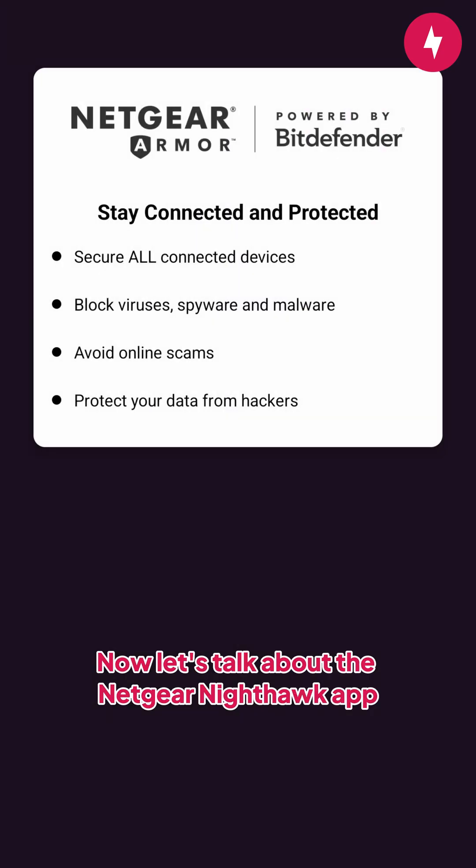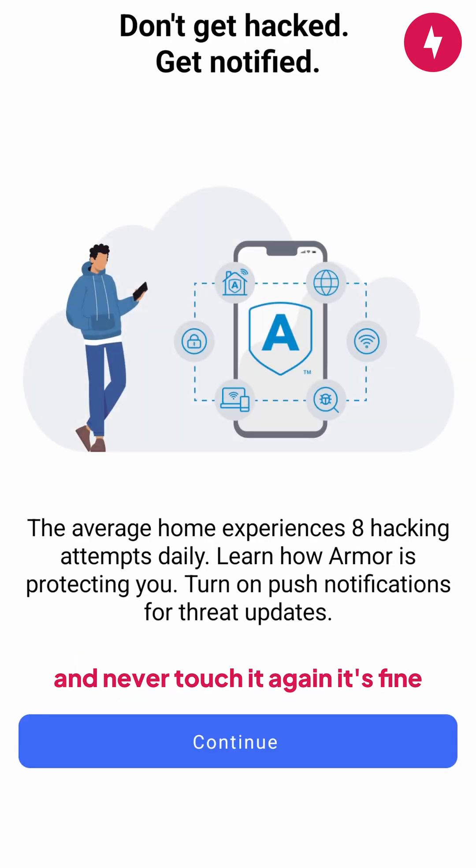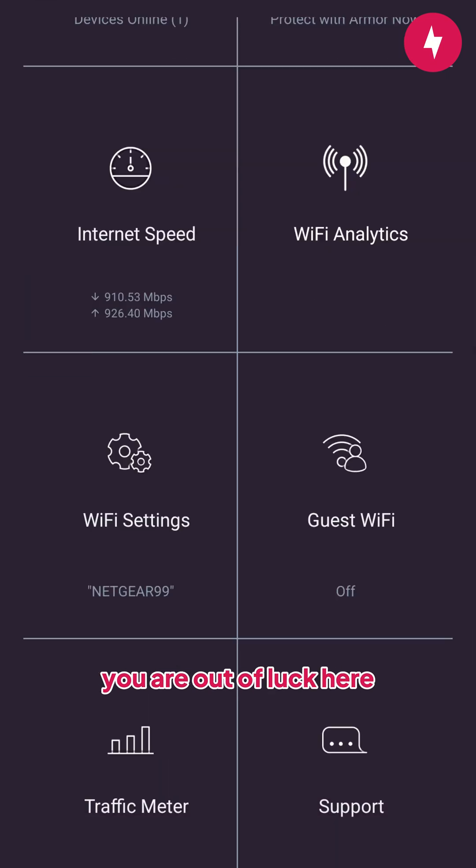Now, let's talk about the Netgear Nighthawk app. If you're someone who just wants to set up a router and never touch it again, it's fine. But if you're like me and want advanced controls, you are out of luck here.